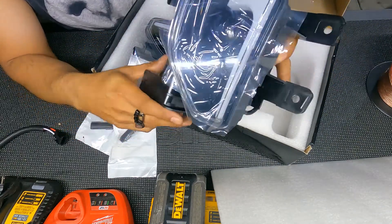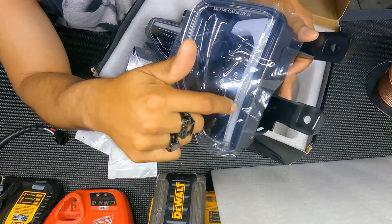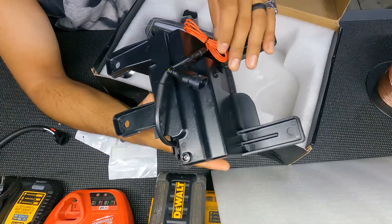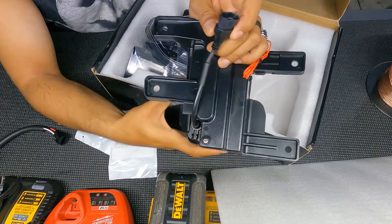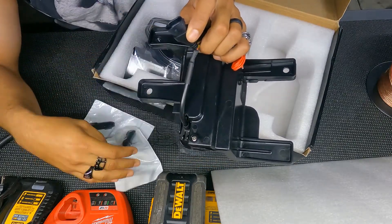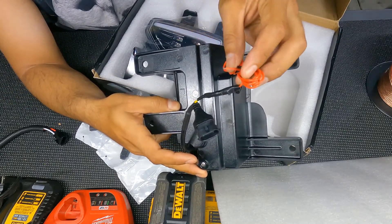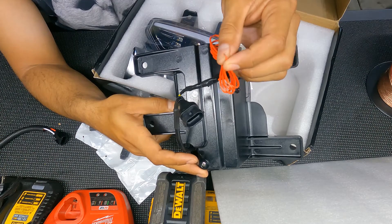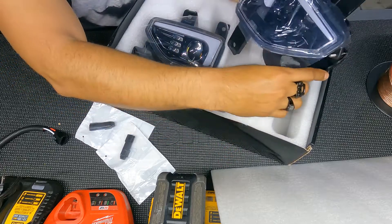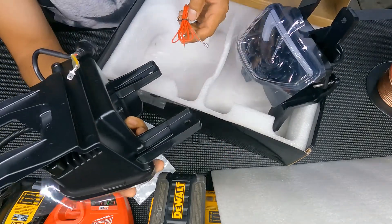Basically it's a projected type of fog light and it looks like it has a good DRL right here. This part might be the plug-and-play — I don't know if this part just goes in here. I really don't understand how it's gonna work; I still got to check it out. And then this has to go into an ACC power source, so we'll have to take a look at where we're gonna hook it up.